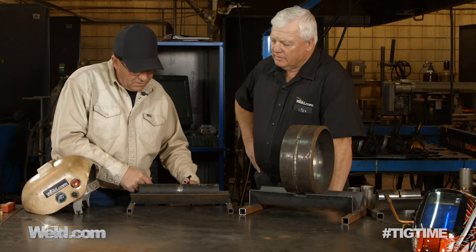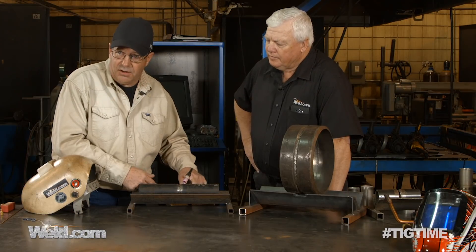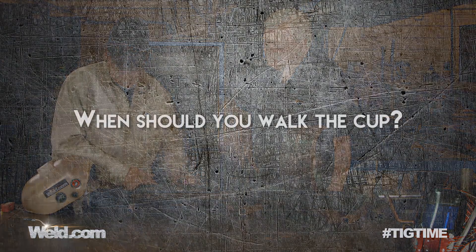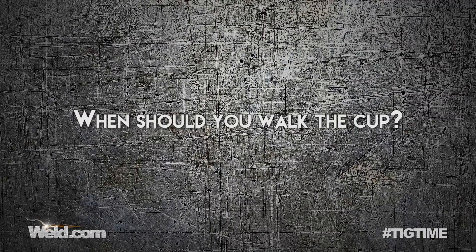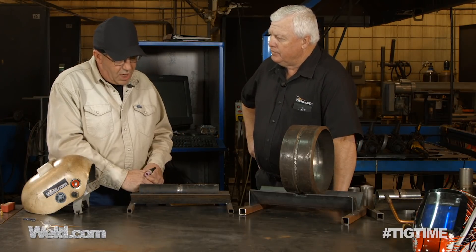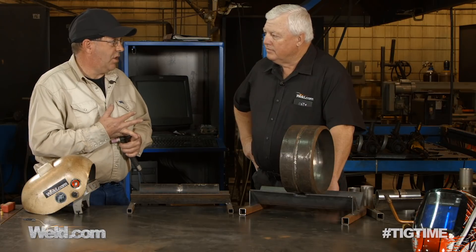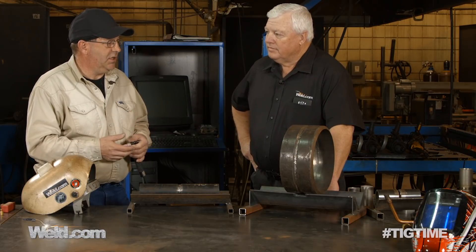So I'm actually pulling backwards toward me while going forward — I know that seems opposite. Bob, when do you decide if you're going to walk the cup or not? My overall determining factors: number one, what's the specification of the weld? My number two thing is speed, quality, and consistency — and not necessarily in that order. I'd say quality and consistency first, then speed as a factor.